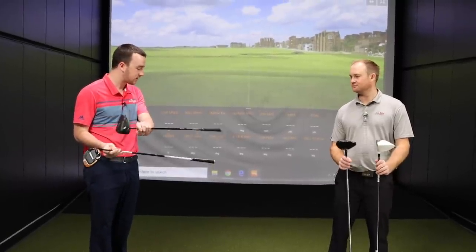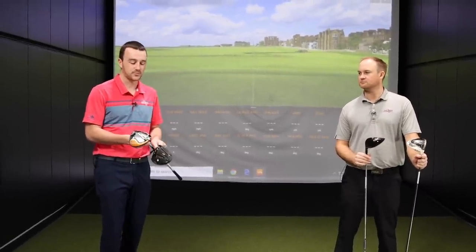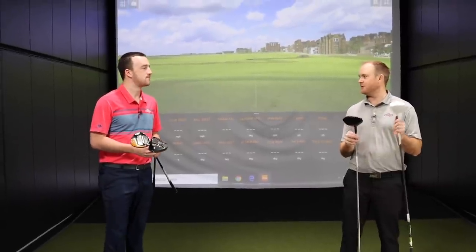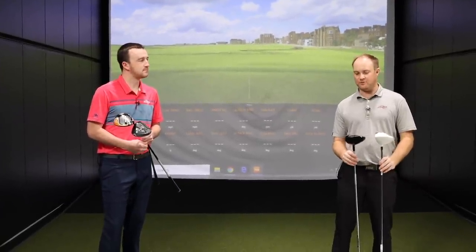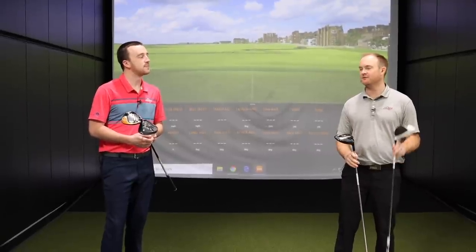For shafts, I have a Ping Tour 65S in the LST and an Aldila Rogue 60S — both stiff, around 60 to 65 grams. The guideline is we're going for absolute longest, and maybe averages too. If I can keep that spin rate down, I might have a chance, but pretty good odds that Thomas is going to take this one.